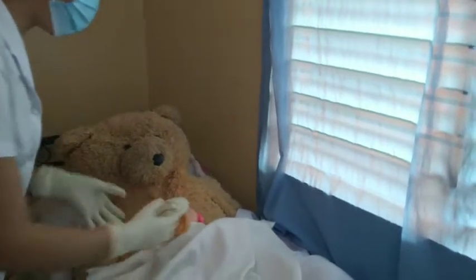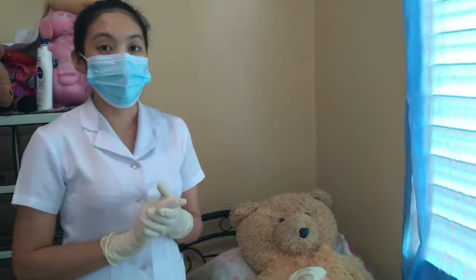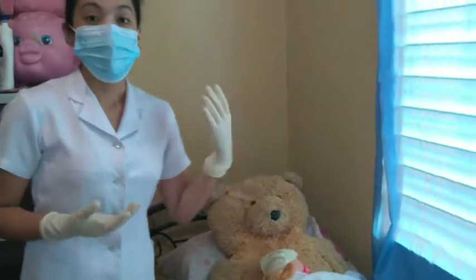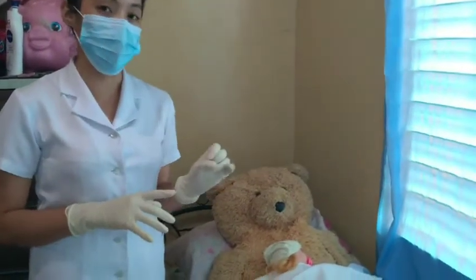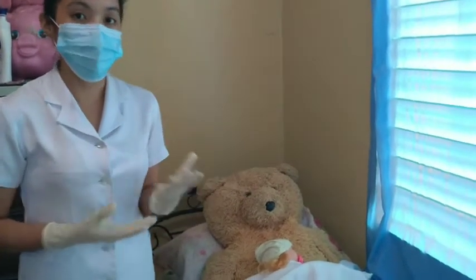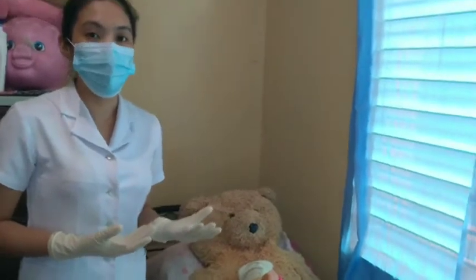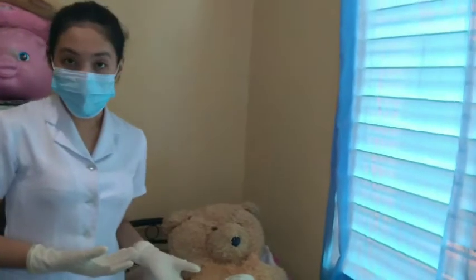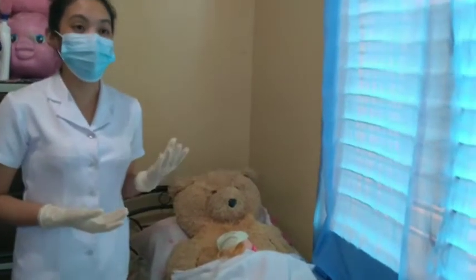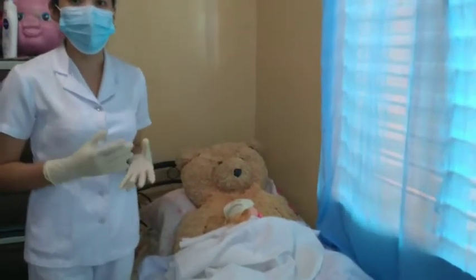Next, we check the APGAR score of the baby. The APGAR score is used to assess the baby's condition after birth — specifically, how well the baby adapts to extra-uterine life. The first-minute APGAR score determines if the baby needs resuscitation. We evaluate five areas: heart rate, muscle tone, respirations, reflex irritability, and color, each scored zero, one, or two. A score of seven to ten means the baby is coping well; four to six means slightly depressed and needs airway clearance; zero to three means very depressed and needs immediate resuscitation.